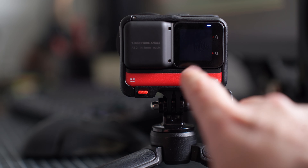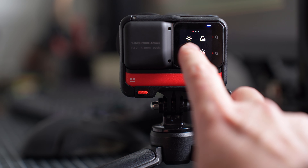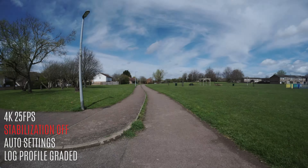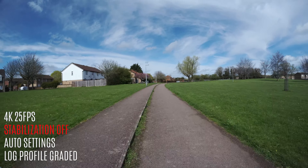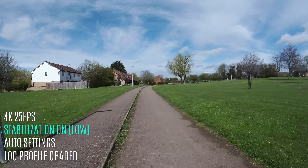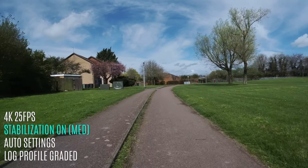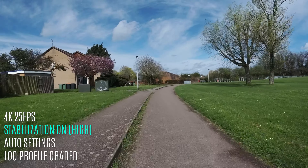The Insta360 comes with built-in stabilization called Flow State. You can't apply this to 5.3K footage, but you can for anything lower. It comes in three settings: low, standard, and high. Testing it on what I'd call the world's bumpiest path — stabilization off looks very shaky, Flow State set to low already looks fantastic, medium seems similar to low, and high also looks identical. They all look fantastic, so it's a great result across the board.